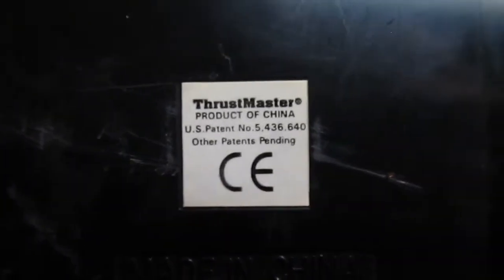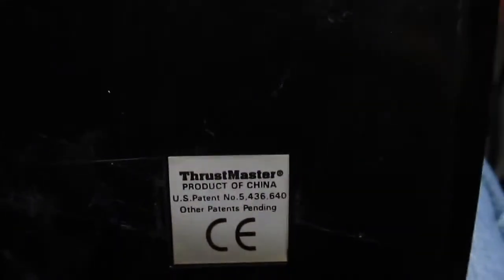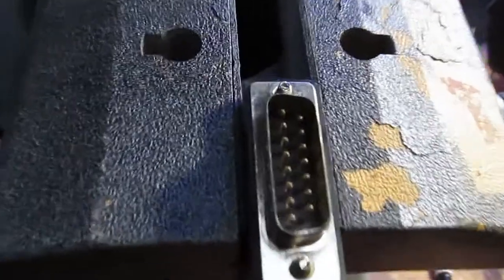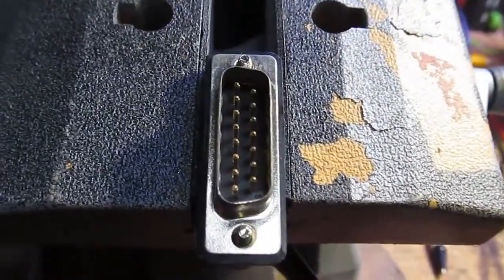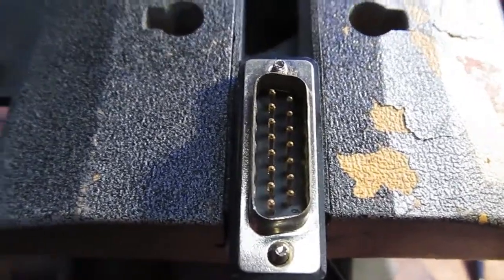These pedals are Thrustmaster, but they're pretty old so I wasn't able to find much online. I looked and none of these pins seemed to have continuity when I pushed the pedal, so I took the thing apart and I'm just tracing the wires and connections on the potentiometers.